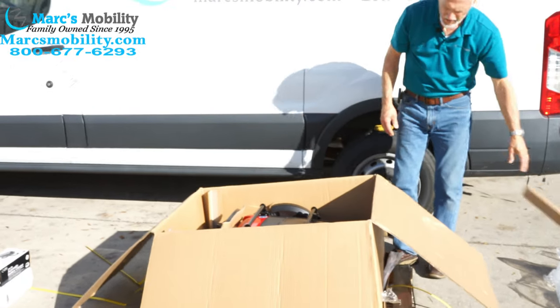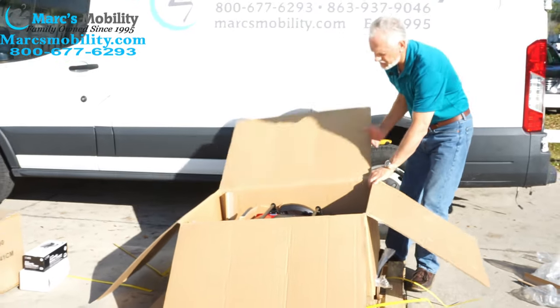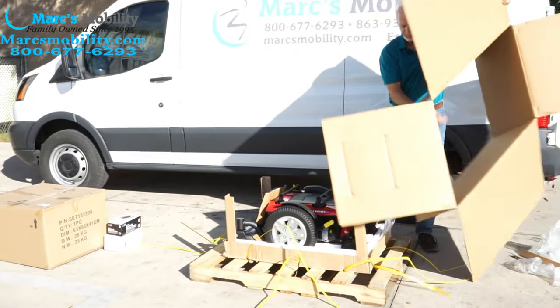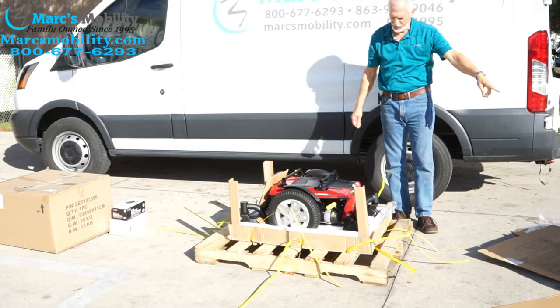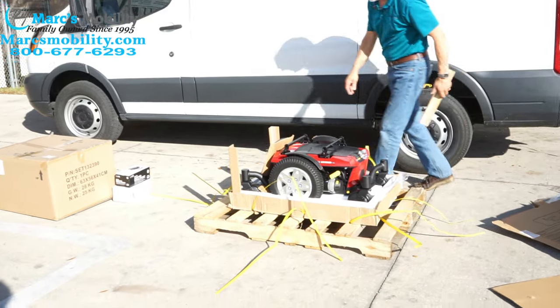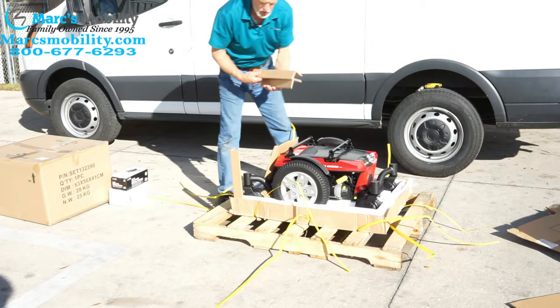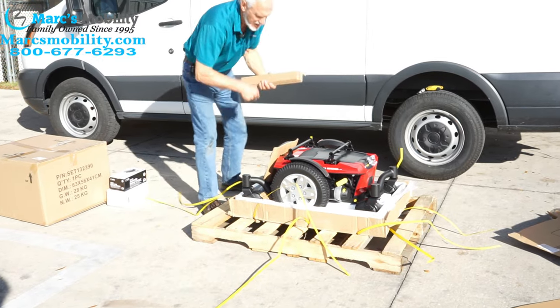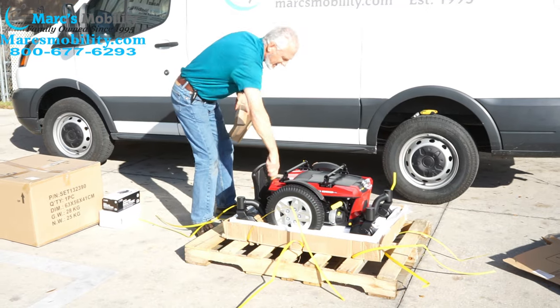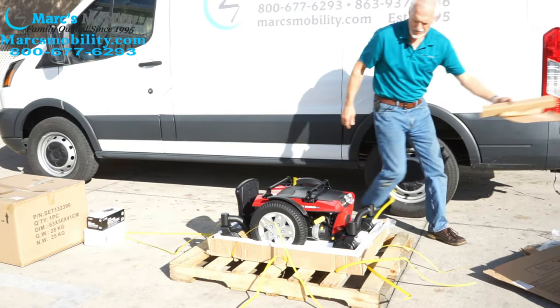Now, what you can also do — once the chair is in there like that, you can just grab your box and put it over there. You can see now you've got your base sitting there, and you'll remove these four corners and any excess boxes and stuff that doesn't need to be there anymore.